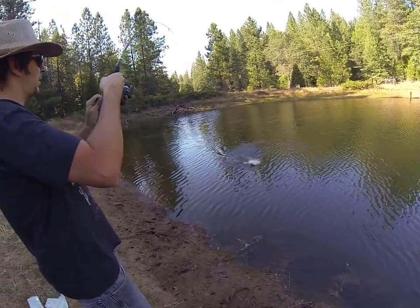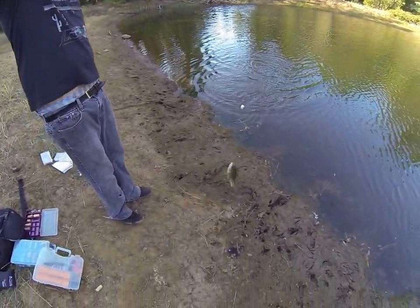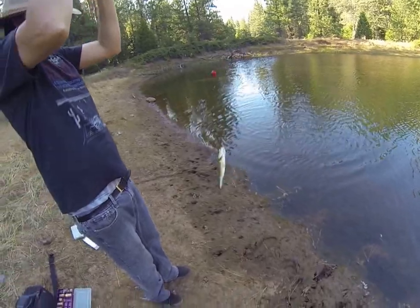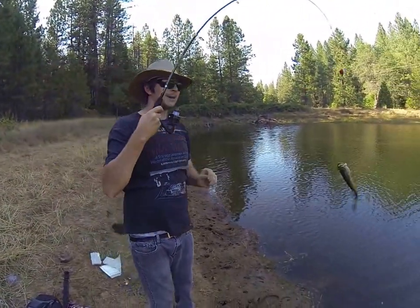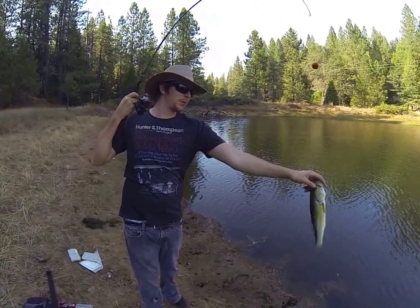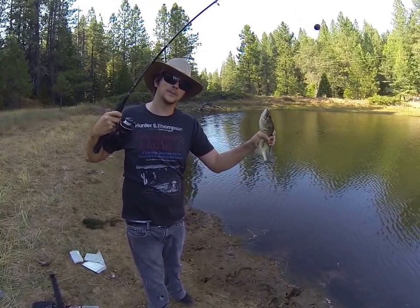Let's see what we got — look at that bass! Look at that, oh he loves it. Come here buddy. Rad roach, you!